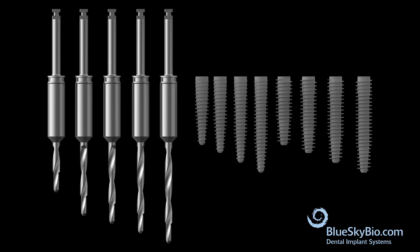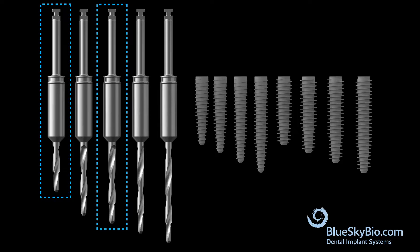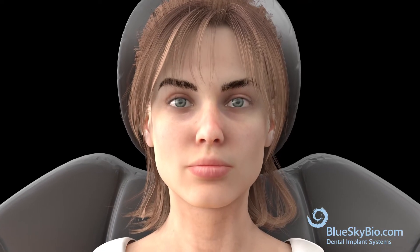Blue Sky Bios pterygoid implant system is meant for experienced implant clinicians. For this video, we are going to use the 12 millimeter P1 starter drill, the 22 millimeter P2 drill, and the 22 millimeter pterygoid implant.